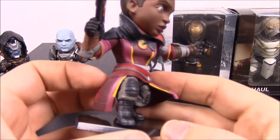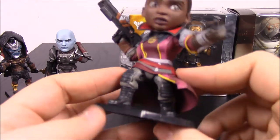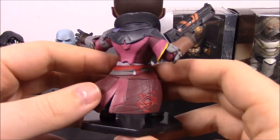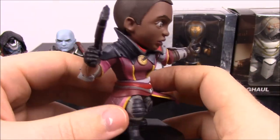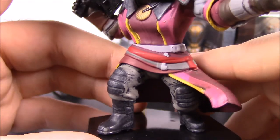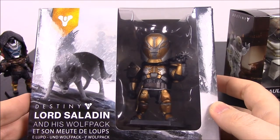It just looks good — I like all the color and detail they put into her outfit. She has a gun here called the Deadpan Delivery, and it just looks really cool. You can see all the little details they put into the figure, including her necklace. I'm surprised how much detail is in these little figures. But that's pretty much it for Ikora. Next up we're going to be opening Lord Saladin.